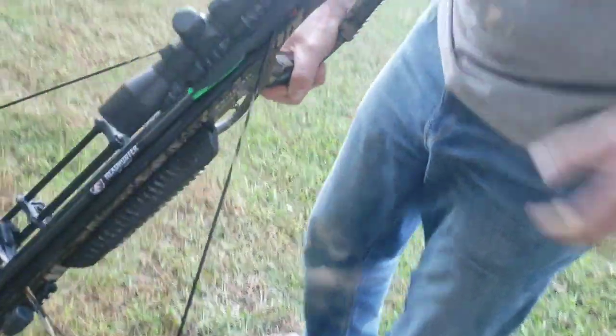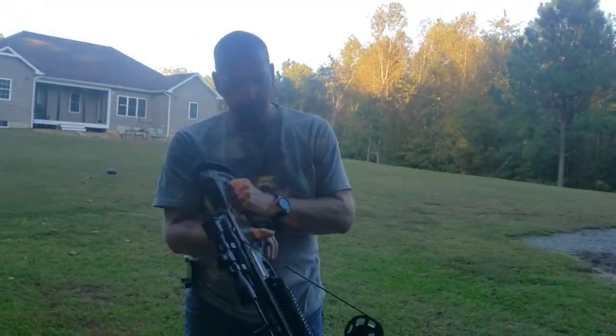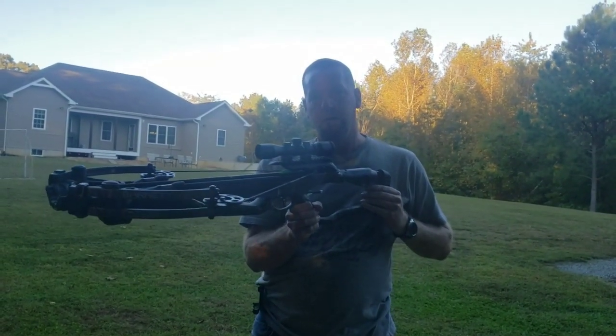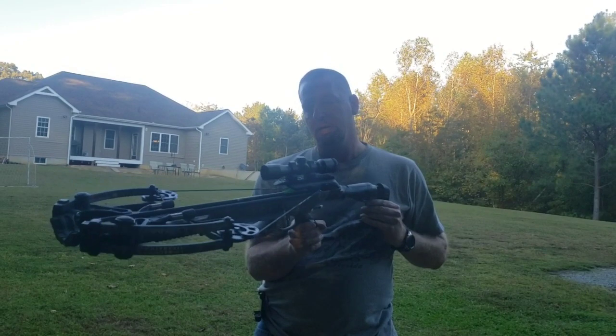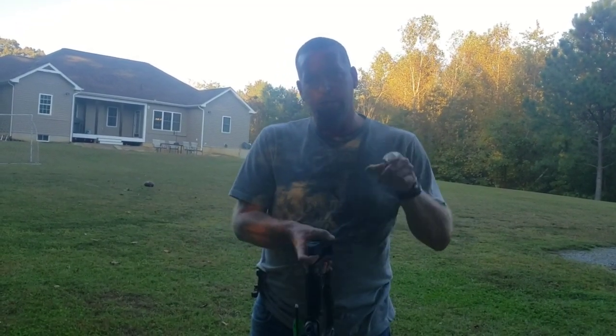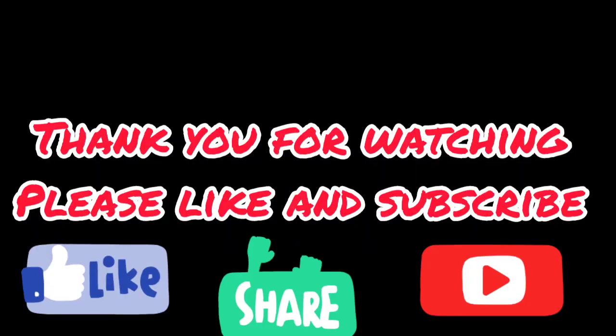That's about it — that's my video on the Barnett Whitetail Hunter STR. It's a nice crossbow for the money and I recommend it. Thank you for watching. Don't forget to like the video and hit the subscribe button — I appreciate it.